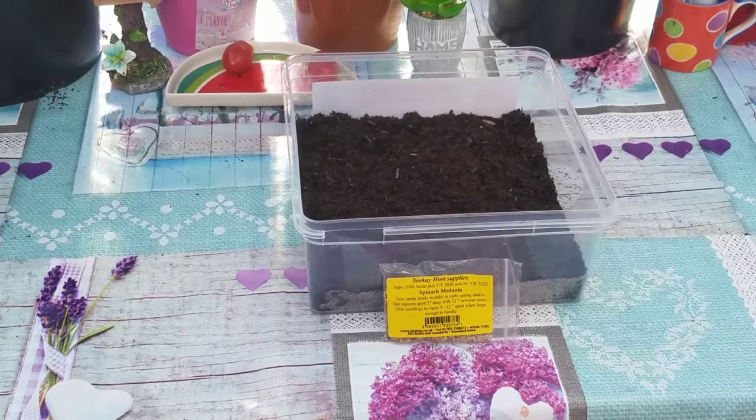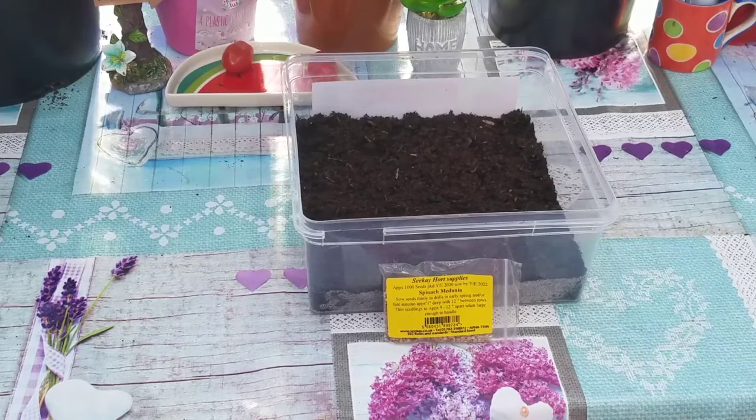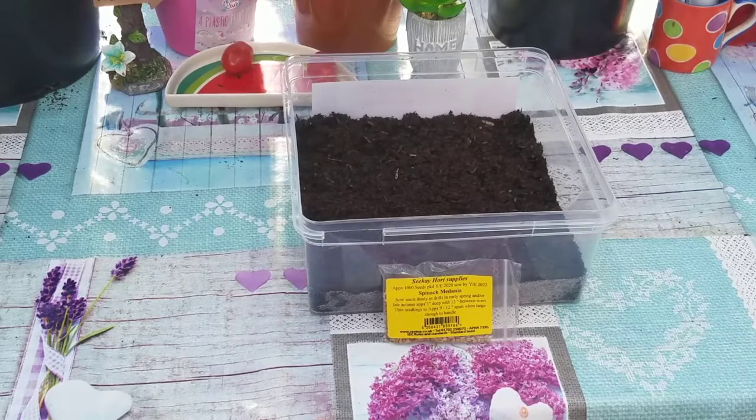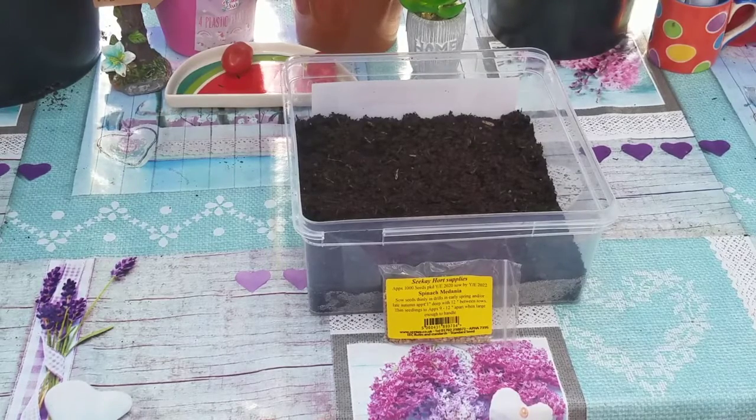Hi guys, it's Alicia Rees here, aka Beauty Junkie. Today I'm doing a video on how to grow spinach medania seeds — however you pronounce them, I'm not sure. It's spelled M-E-D-A-N-I-A. I bought them from a company on eBay called CK Holt Supplies, who are quite good with plants and seeds.